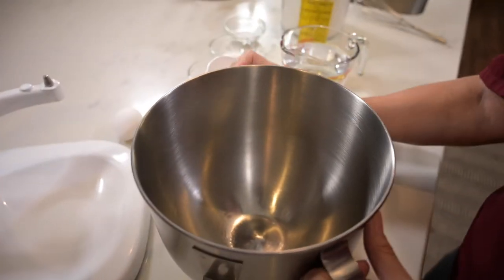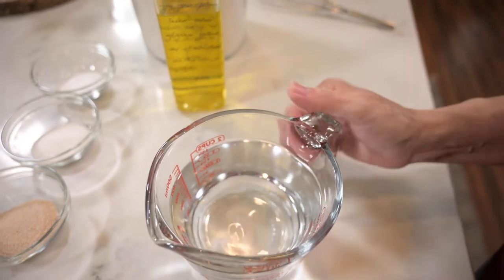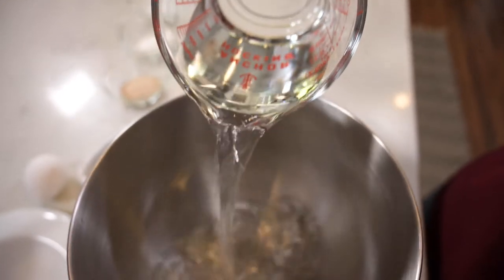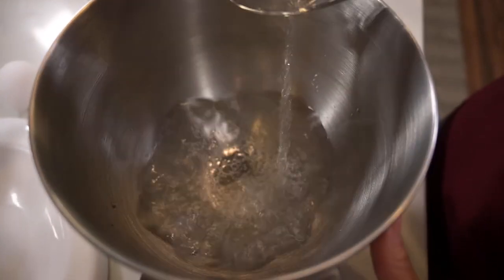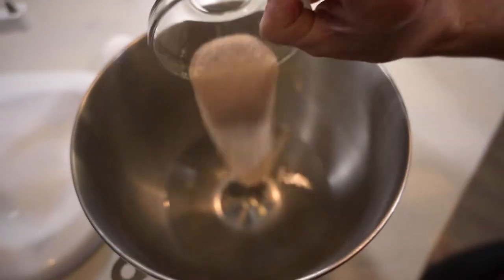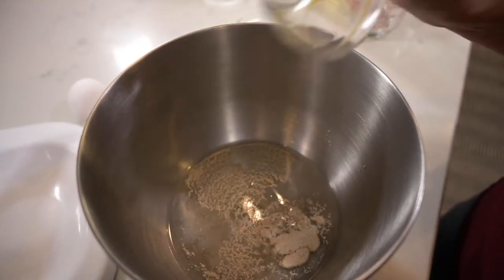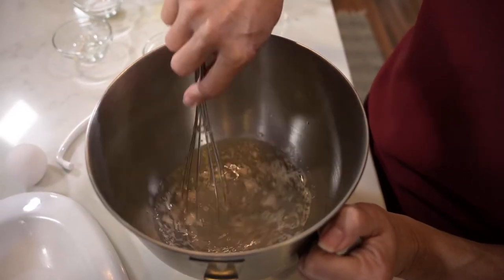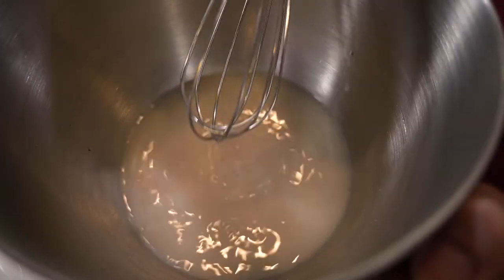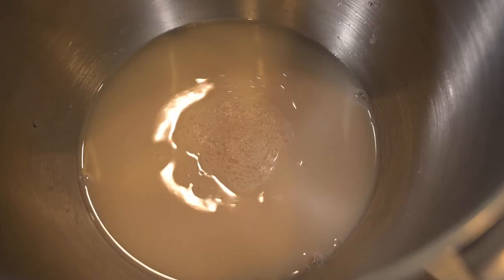I'm going to be using my stand mixer with a dough hook, but you can also do this by hand. First I'm going to put two cups lukewarm water in my mixing bowl. You don't want it too hot because it'll kill the yeast — you just want it warm to the touch. I'll add the active dry yeast and the sugar and mix it just enough to where it dissolves.